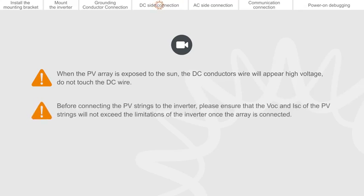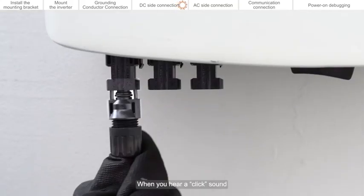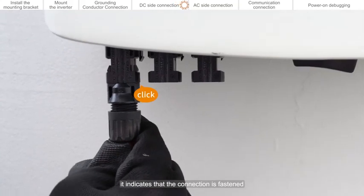Before connecting the PV strings to the inverter, please ensure that the VOC and ISC of the PV strings will not exceed the limitations of the inverter once the array is connected. Any PV modules connected to the same MPPT must have the same specification, the same orientation, and the same inclination. This ensures the system will operate at maximum efficiency. When you hear a click sound, it indicates that the connection is fastened.